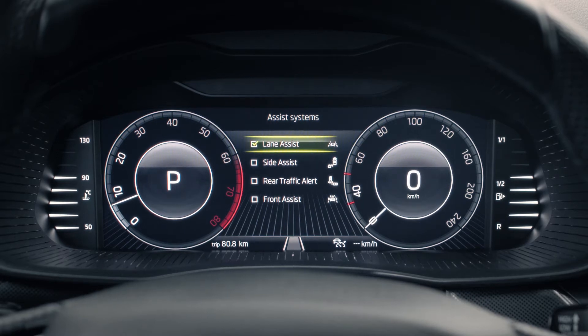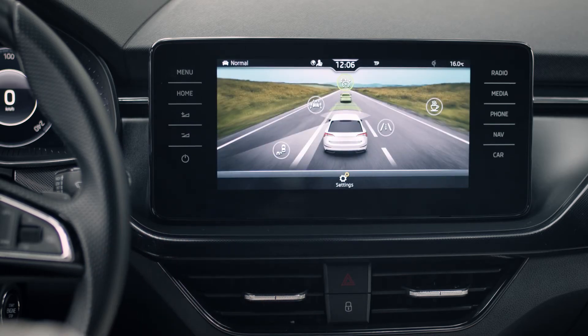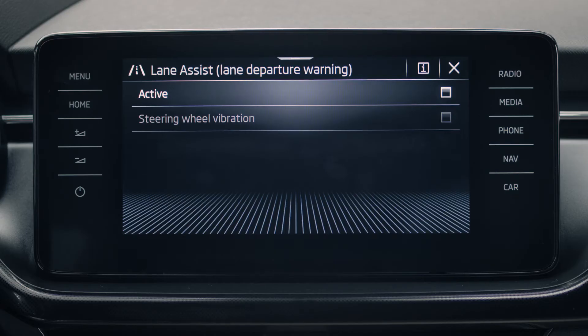You can also activate the system on the infotainment screen by choosing Menu, then Driver Assistance, then tap the road icon right of the car picture. Activate or deactivate the system by ticking the box next to Active.